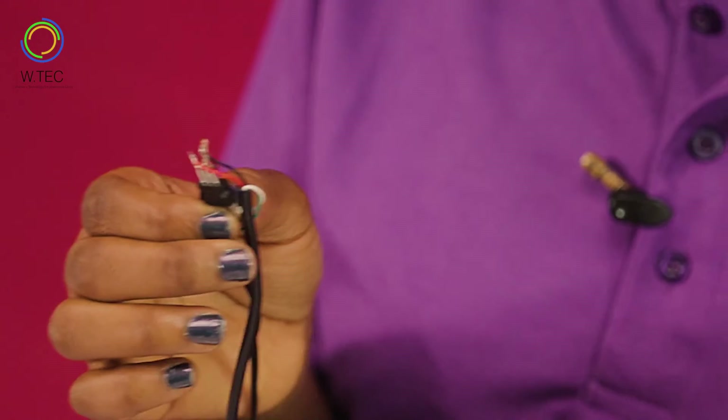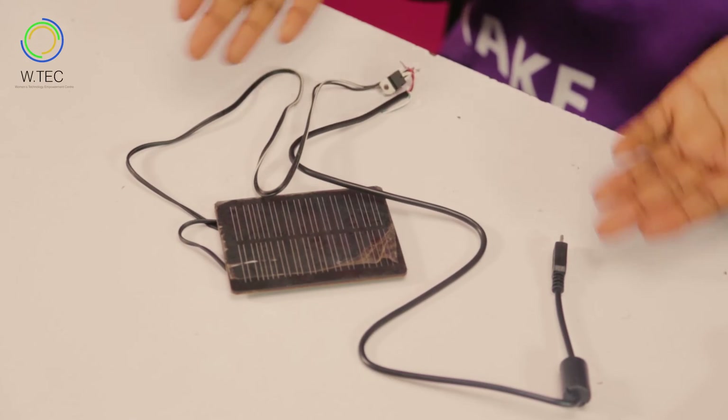This is our end result and we are done building our solar phone charger. Now follow me out under the sun to test that it works.